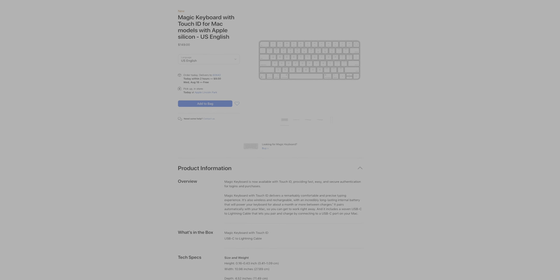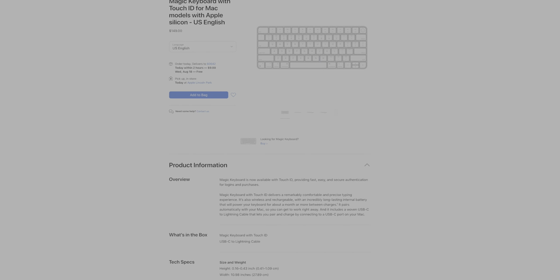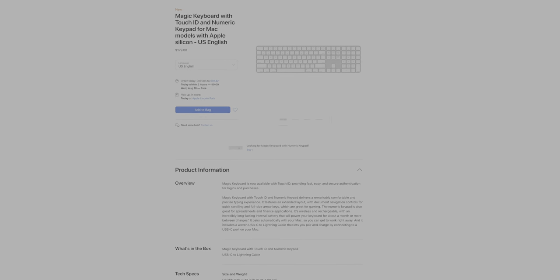And then for $149, there's the Magic Keyboard with Touch ID, and this is what you'll receive with the higher end M1 iMac specs. And then for $179, you've got the Magic Keyboard with Touch ID and the numeric keypad.